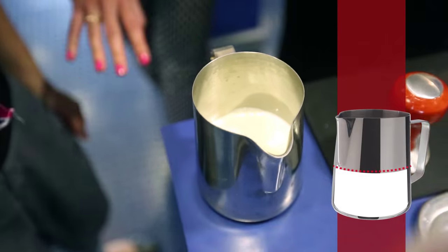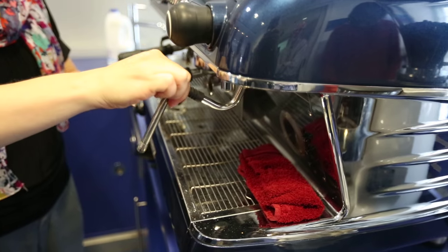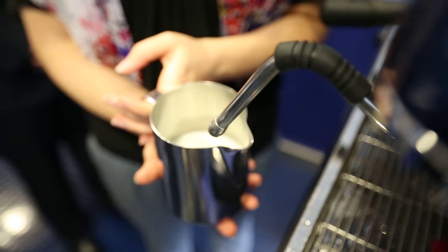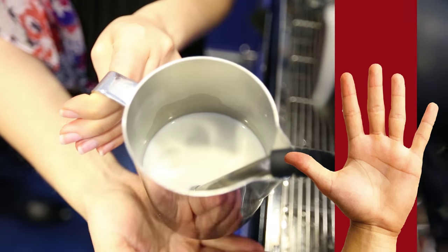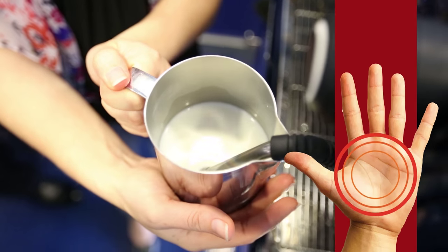Fill the steaming pitcher with milk just under the neck. Put the steamer wand in so that the nozzle is just under the surface of the milk and hold the jug at this angle. Hold the bottom of the jug as you are steaming, and when it becomes uncomfortable to hold because of the temperature, turn it off.